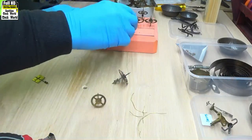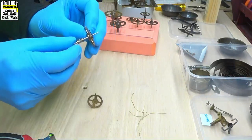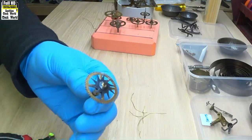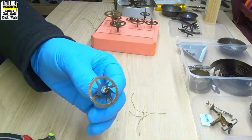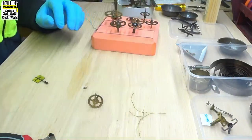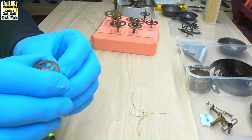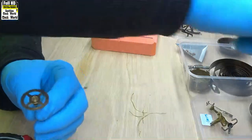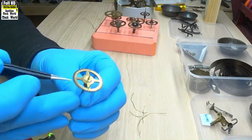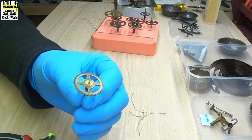First wheel. Second wheel — also known as the star wheel, for obvious reasons. Third wheel, which is also called a warning wheel. That's the pin there. We'll see how that operates later on.